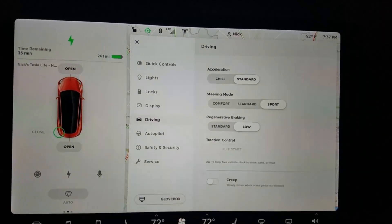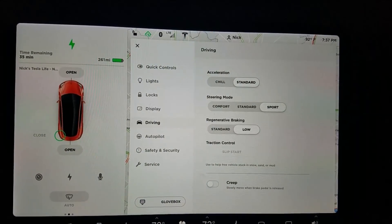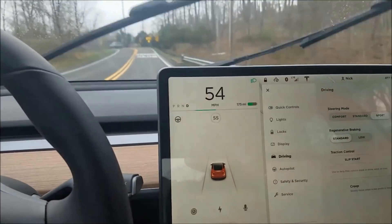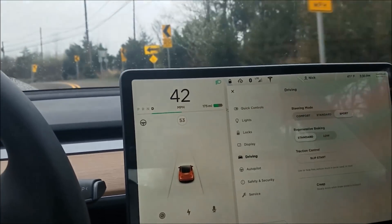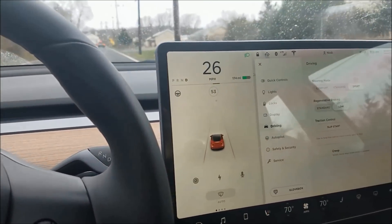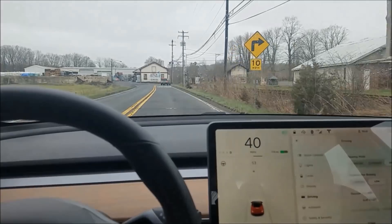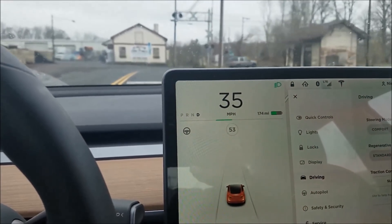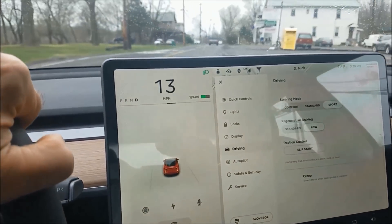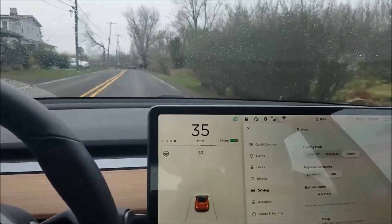If you put it in low, it will act more like a normal car and you'll get a coasting feeling when you let go of the power pedal — you'll get some regenerative braking but a lot less. Coming up to a turn now in standard regenerative braking, it definitely slows me down a lot. Now doing the same in low — coming up to a sharp turn — it's not slowing down as much and I had to put my foot on the brake. In the previous example in standard, I hardly touched the brake at all.